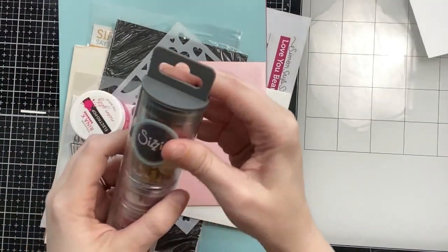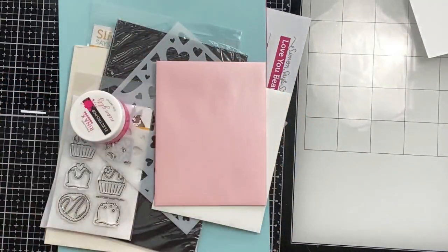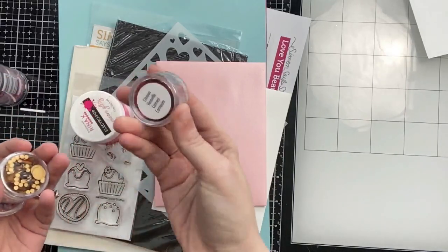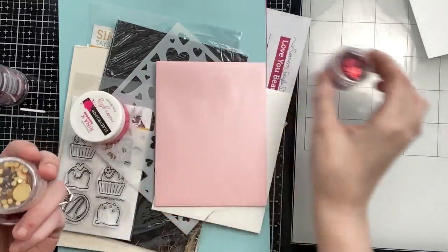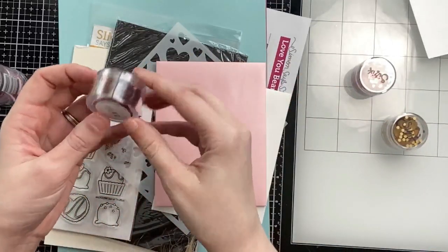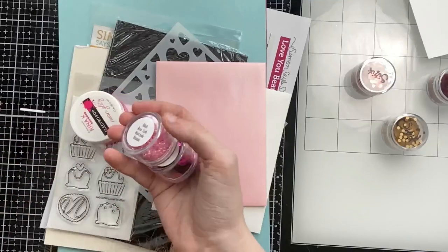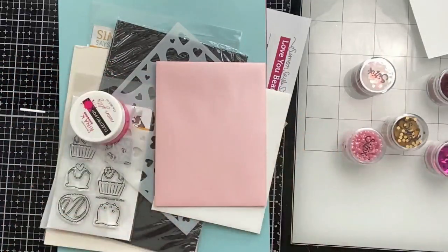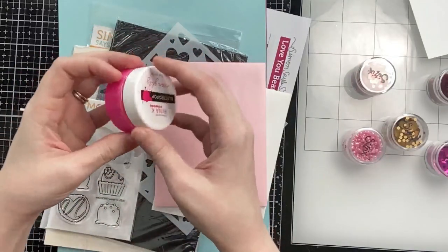Hi everyone, Sabrina here from Scrappy Tales Crafts. Today I'm doing a 10 card one kit video, part one, using the January Simon Says Stamp card kit. Here I'm just showing you everything that comes in the kit. You get a Sizzix little tube of different embellishments — I think you get five jars — and I use these for pretty much all of my cards today.